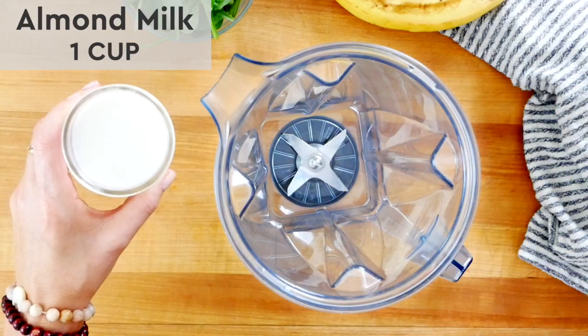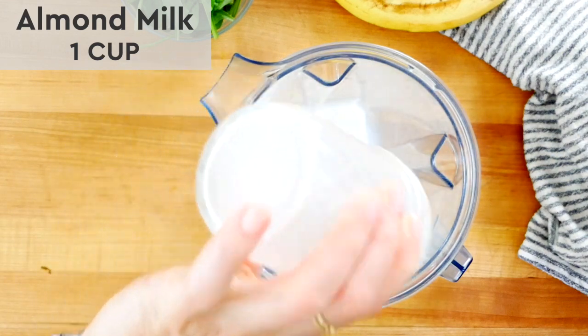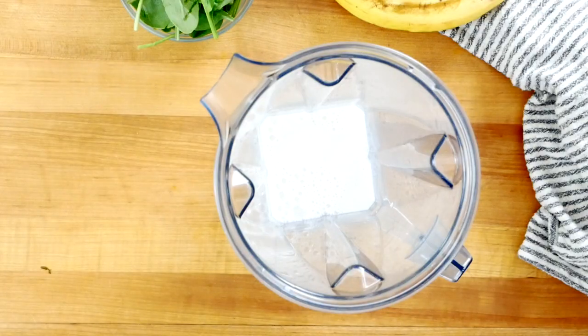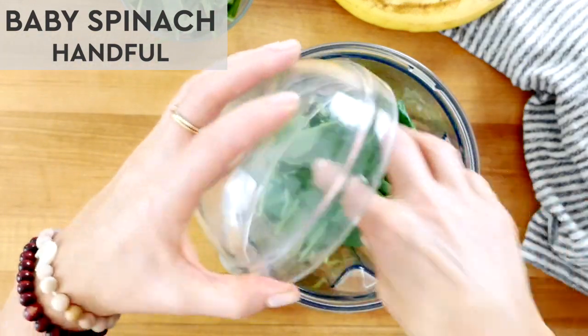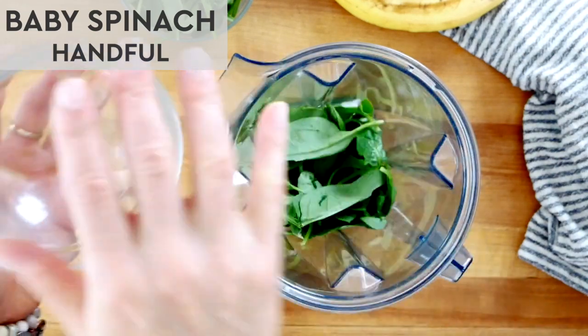First up goes in one cup of unsweetened almond milk or any milk you prefer or have on hand. Putting the liquid in first is going to help this shake blend up really easily. Then I have a big handful of baby spinach. You can make this a big handful or a small handful depending on your personal preference, but do note that baby spinach is a very sweet mild green, so it's a great beginner green when you're trying to work some veggies into your shake.